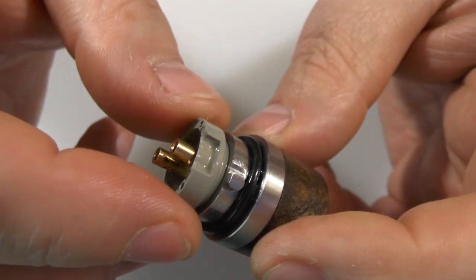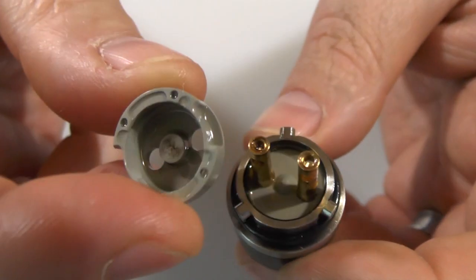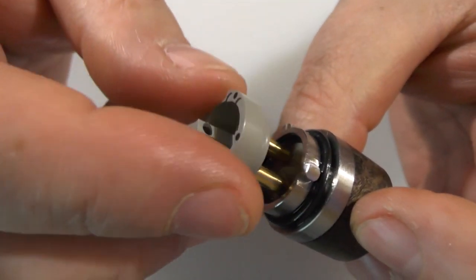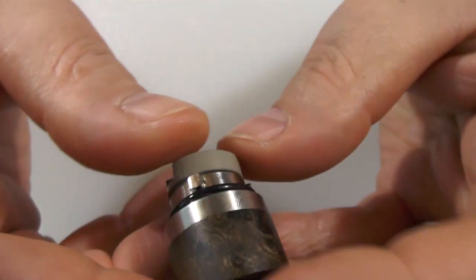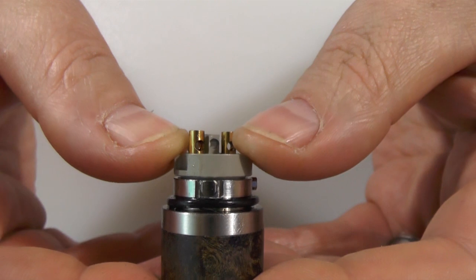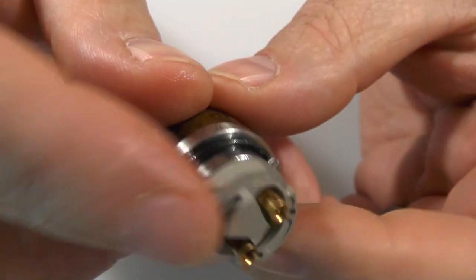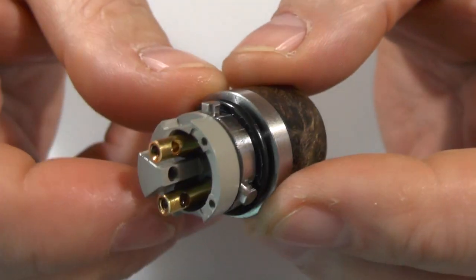So first things first, out with the old deck — out she comes, just like that. I'm going to grab the new one, and that's just going to sit and clip straight in there. Boink! There it goes. And you get an idea how this is going to work now. See where the air is coming in? It's still going to come in here. Get your single coil set up.